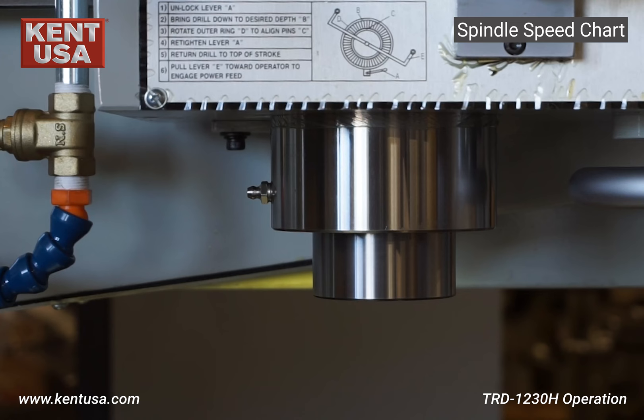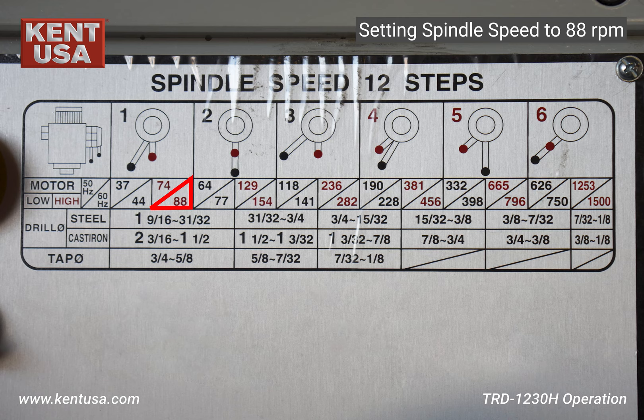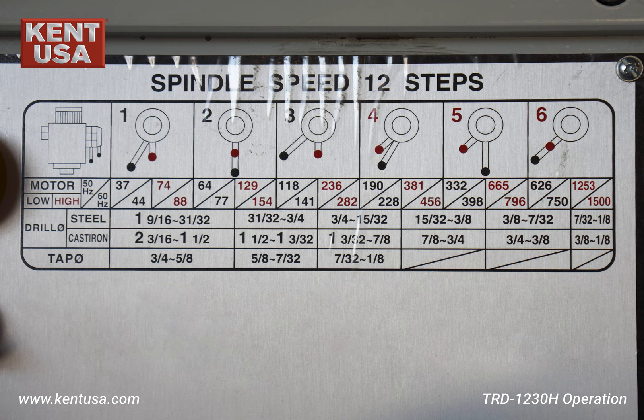To set the spindle speed to 88 RPM, turn the motor speed switch to high, switch the gear lever to low, then move the gear range lever to number one. Turn on the spindle lever forward — now the spindle is running at 88 RPM.